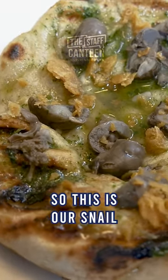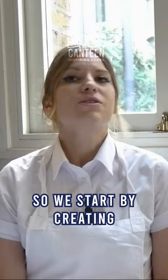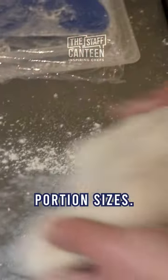This is our snail and tarragon garlic butter flatbread topped with crispy chicken skin. We start by creating a yeasted dough which we ball into little portion sizes.